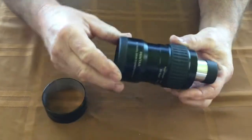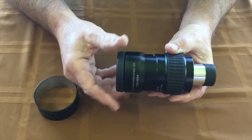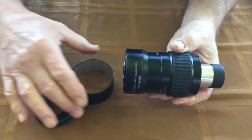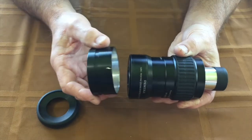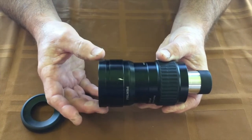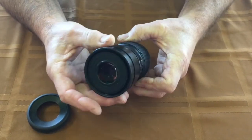The first thing you do is unscrew your eye cup on your eyepiece and remove it. Then you're going to test fit the ring, and you'll notice it's a very, very snug fit. It should slide on all the way to the end of the eyepiece easily.